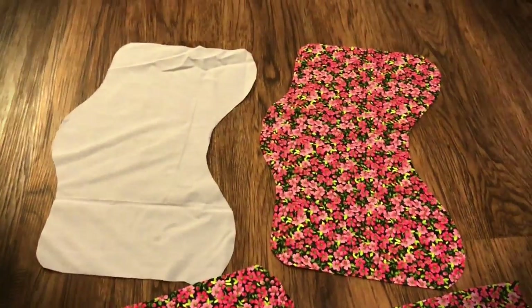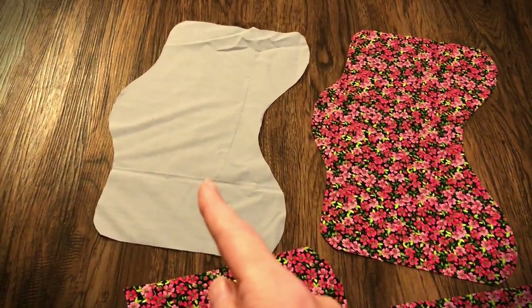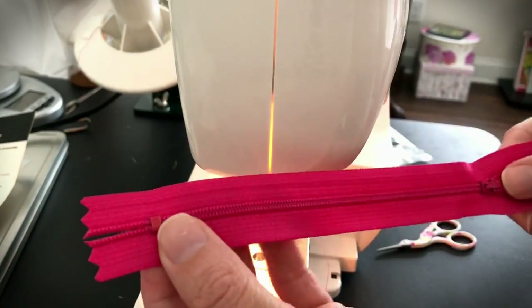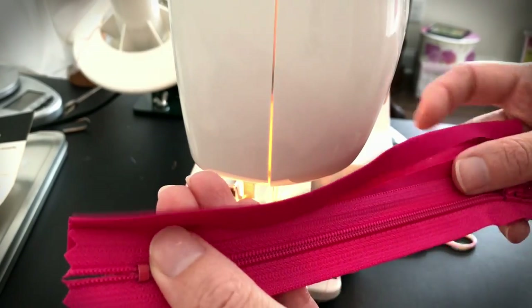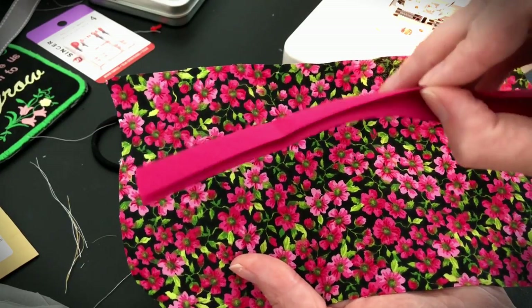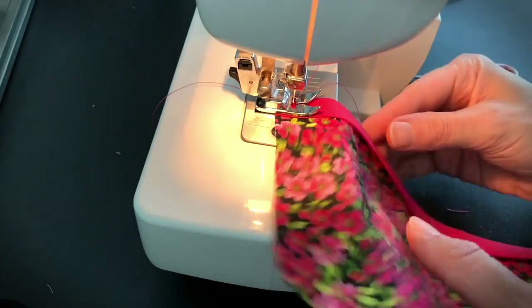What you should have now is a piece for the front of your vest, a piece for the inside of your vest, and then two pockets. Now we're going to put bias tape on the edge of the zipper — this is just a way to make it pretty and hide the edge of the zipper. We're also going to put a piece of bias tape on the top edge of the pocket.